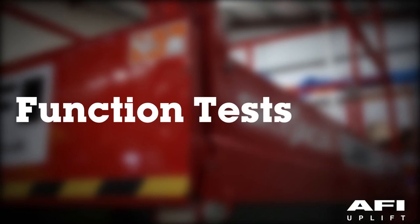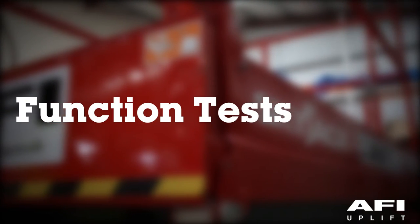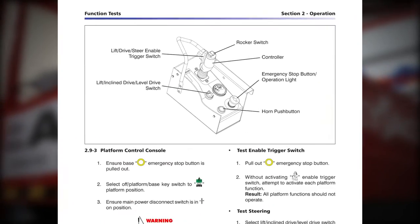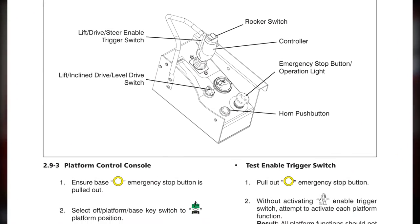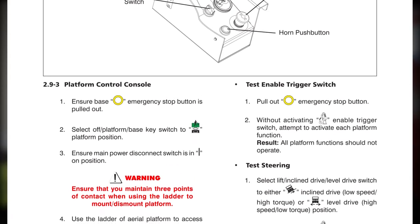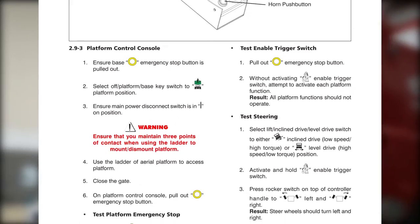Function tests are designed to discover any malfunctions before putting the MEWP into service. You must follow the step-by-step instructions to test all MEWP functions. If you do find a fault, isolate, tag and report the machine. Do not attempt any repairs to the machine.